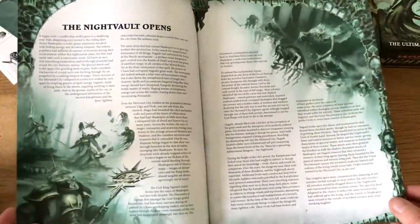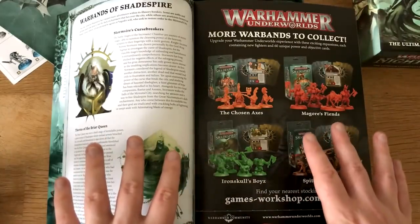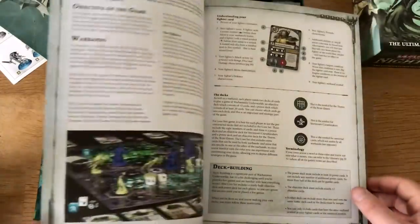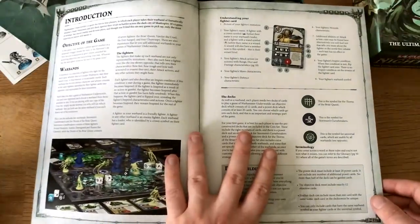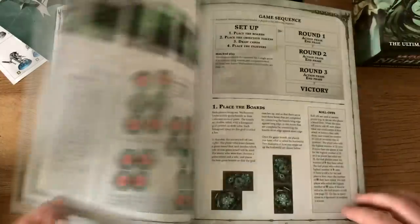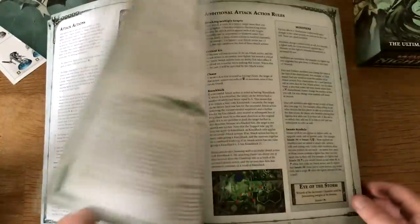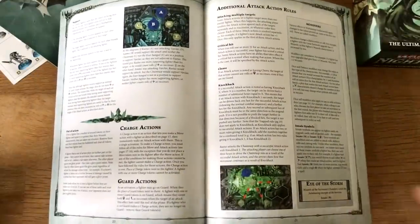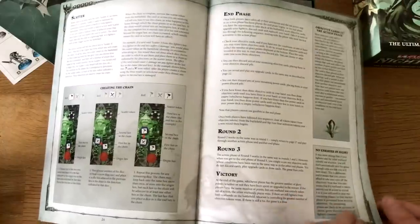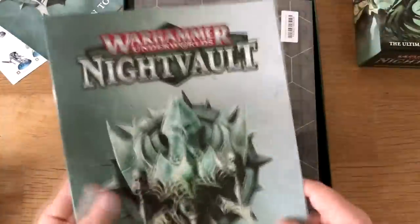It looks like they've got some new artwork and they've gone to a lot of detail fleshing the storyline out. I played some Shadespire back when it came out and then sort of forgot about it — not because it's a bad game, more because I was so busy making YouTube videos. One of the things I loved most about it was the background and storyline, which gave us loads of tantalizing hints about Shyish and the Realm of Death. We've also got this new scatter template thing that's new to the game.